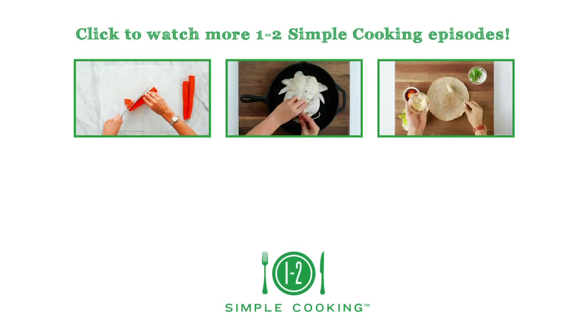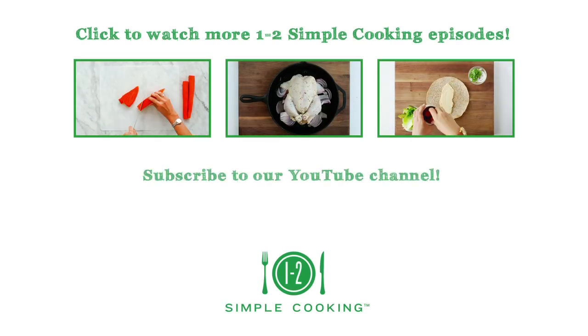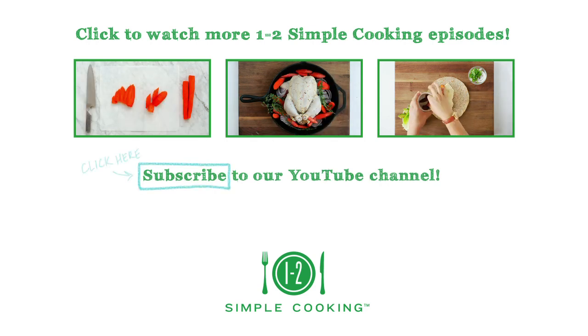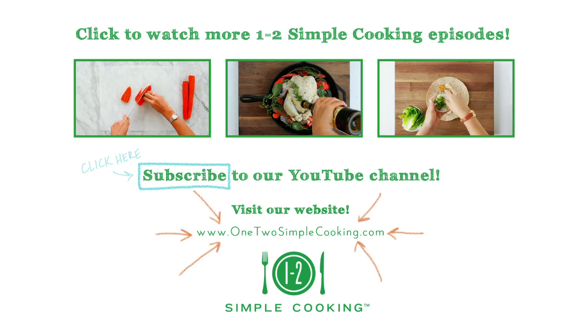If you enjoyed this video, check out our other 1-2-Simple Cooking episodes. For more recipes, tips, and solutions, subscribe to our 1-2-Simple Cooking YouTube channel and visit us at 1-2-SimpleCooking.com. Thank you.